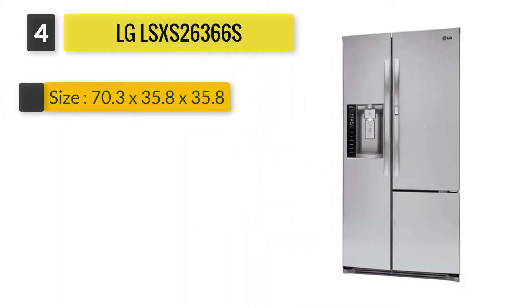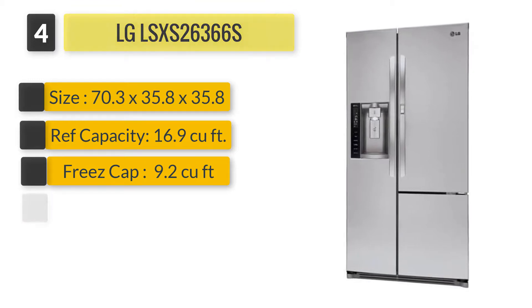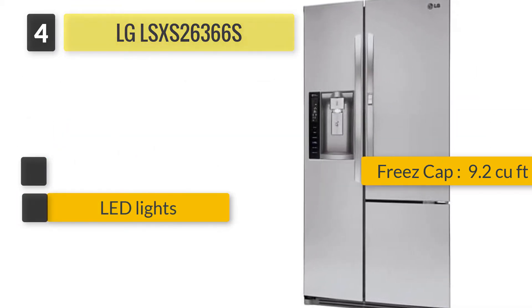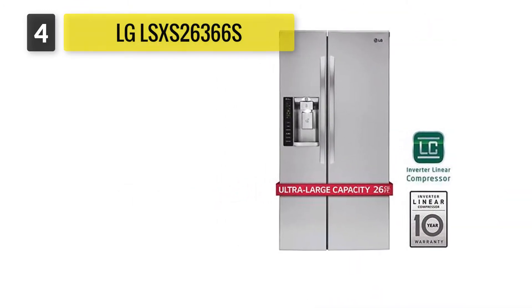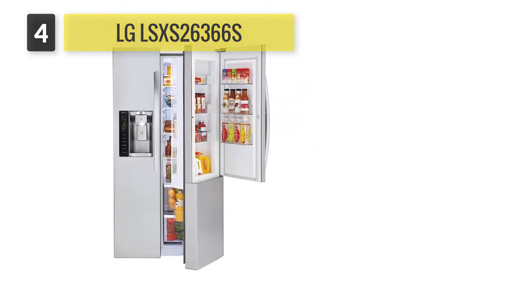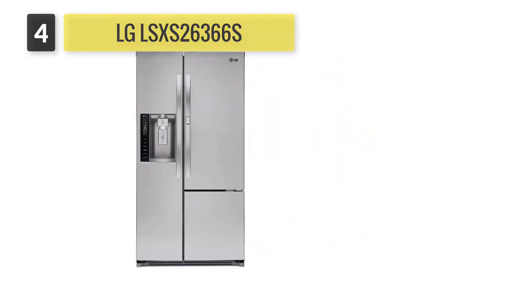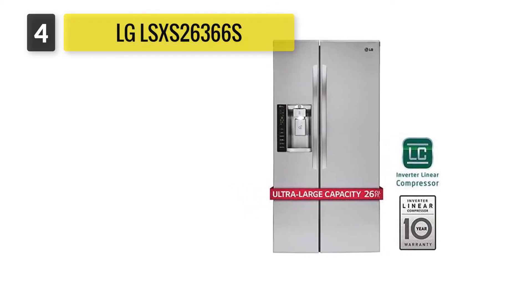Number four: LG LSXS26366S. Looks-wise, the LG side-by-side refrigerator doesn't really stand out from its peers, but it hides a clever trick — a door-in-door lets you quickly access the upper two-thirds of the refrigerator section, which better helps everything else inside stay cool. Inside it has bright LED lights, and in lab tests it maintained temperatures very well, keeping everything cold. The ice drawer is on the small side, but that does leave more room for freezer storage.